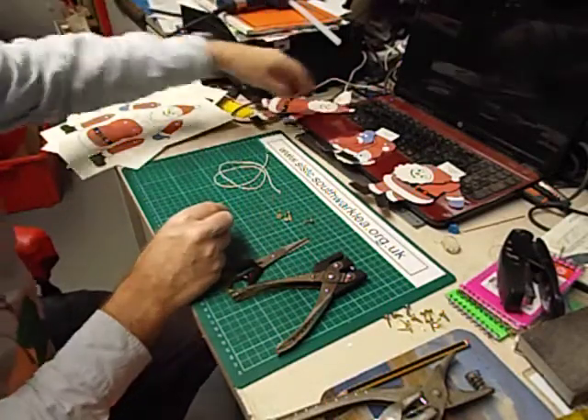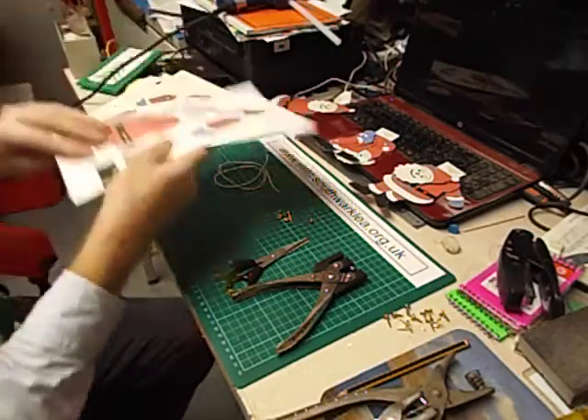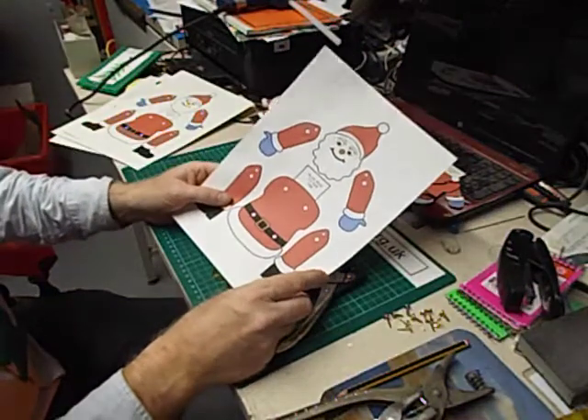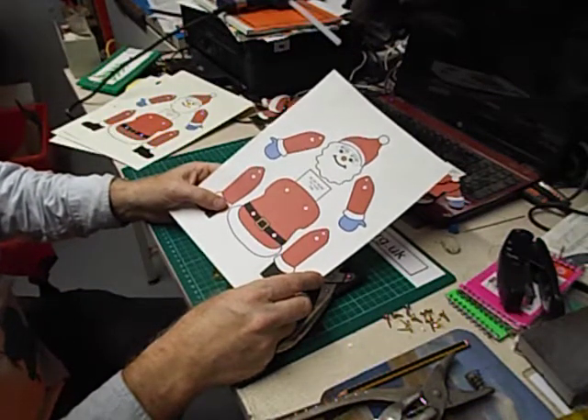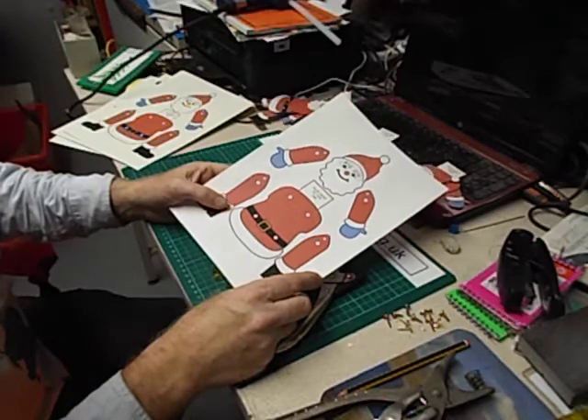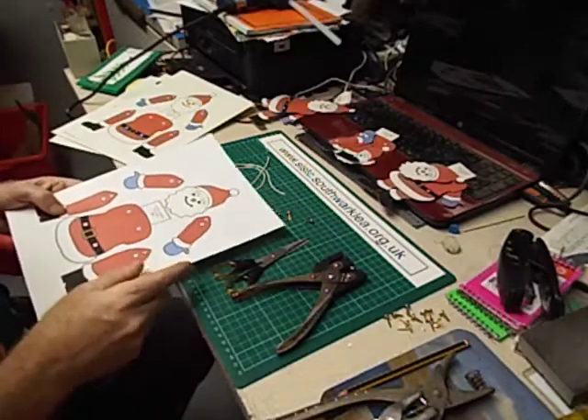I've drawn this design using CorelDRAW, a computer drawing program, and the free PDF template is available from my website. There's my website address along the top of the screen there.